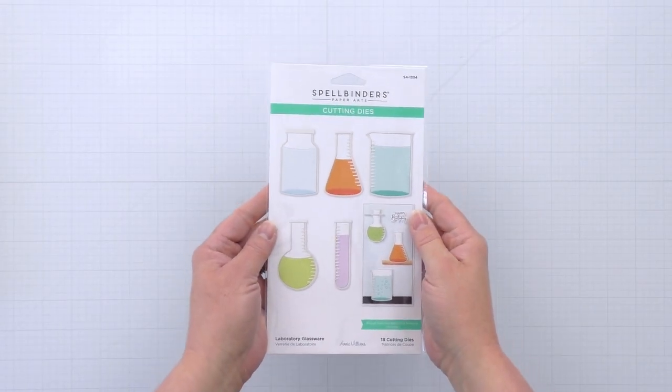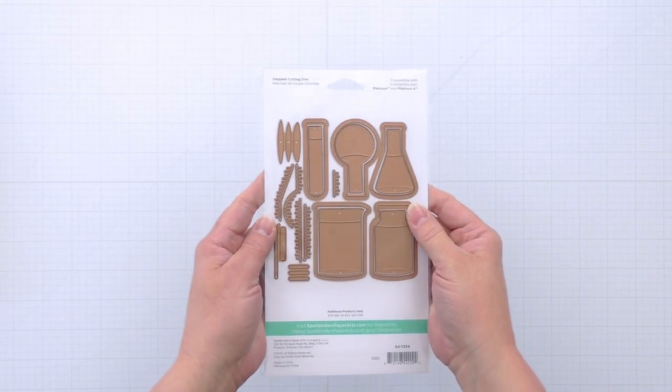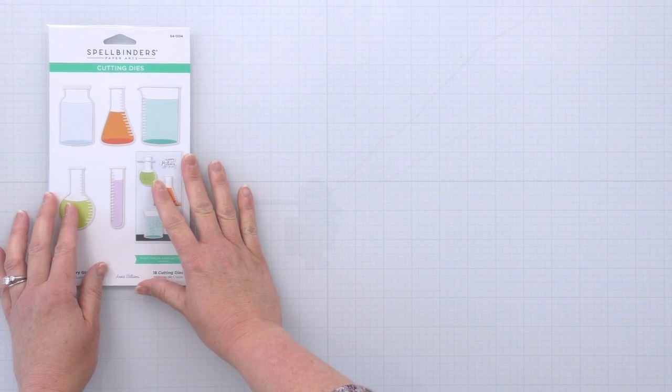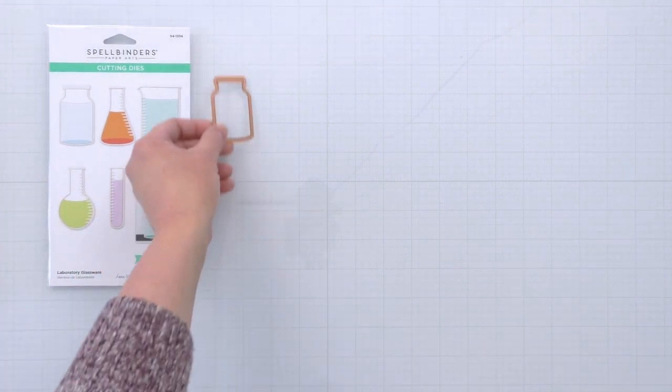This is the Laboratory Glassware die set and it includes all the dies you need to create five different types of layered glass containers. I'm going to show you how to layer up one of these and it should be about the same for the rest of the containers.